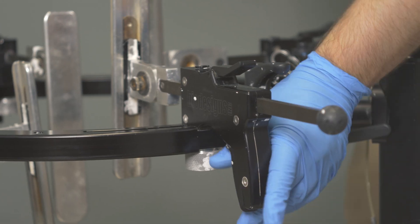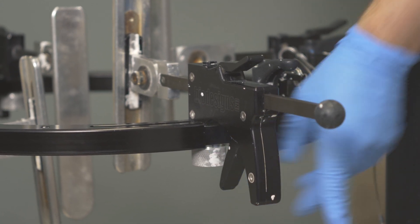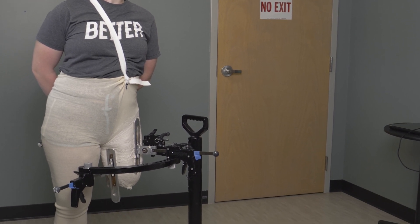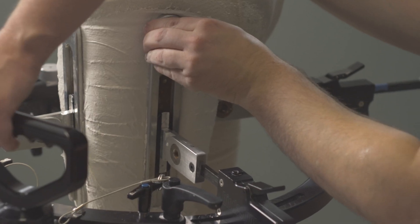The casting stand and paddles can be positioned flexed or extended to match the patient's resting angle. While the plaster is hardening, it's important to have the patient fully load into the paddles to give a realistic sense of the load they will be experiencing inside the socket.